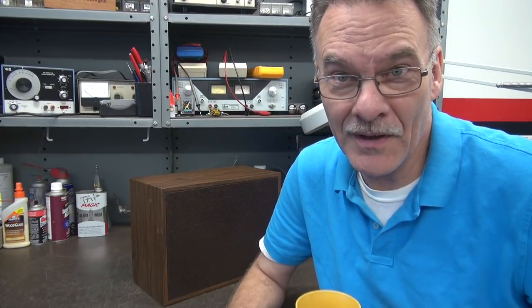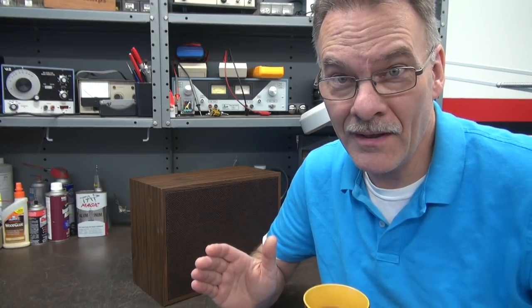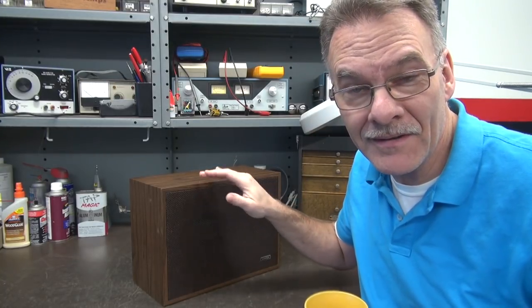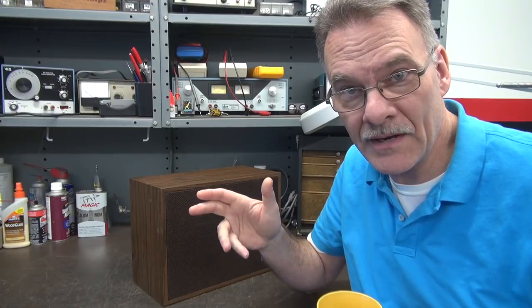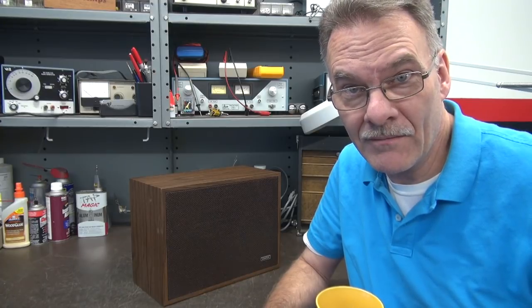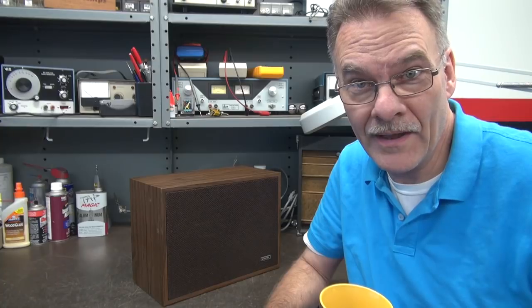Welcome to another great year of amp building here at D-Lab Electronics. In this special episode, I'm going to show you how to build a cool little combo amplifier out of a bookshelf speaker cabinet. I'm going to build about a 3 watt amp, featuring a 6x9 speaker in this Ampex speaker cabinet. Call it a combo amp, call it an amplified speaker — either way, we're going to end up with a cool amp.